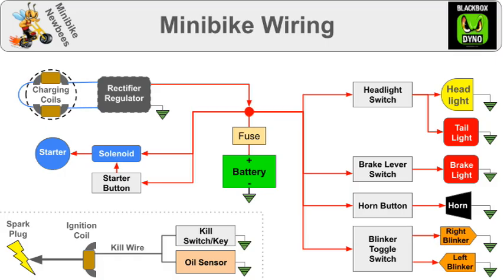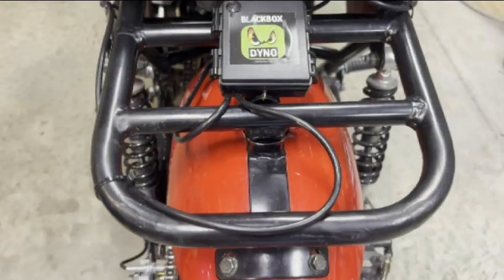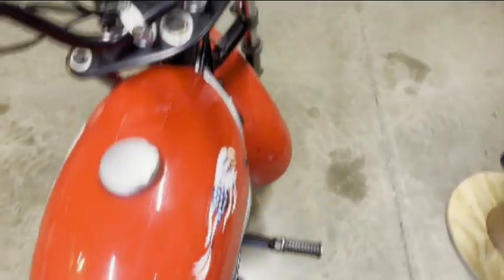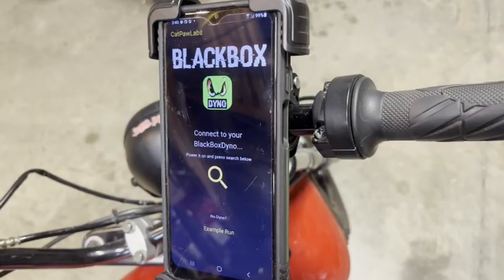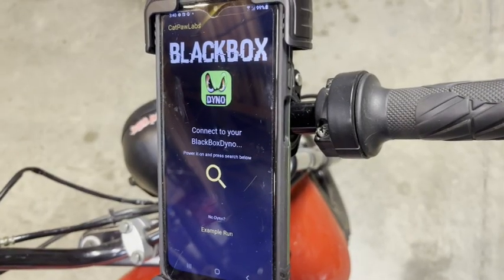Feel free to screenshot here. And finally, this is the Black Box Dyno. It has a speed and RPM sensor on the bike and a Bluetooth connection to your phone where you can get graphs of your speed, RPM, torque, horsepower, and gearing. Thanks for watching.